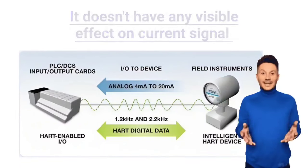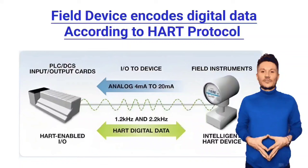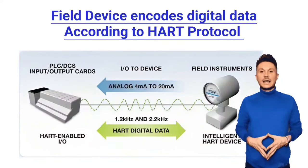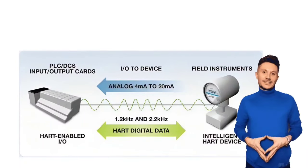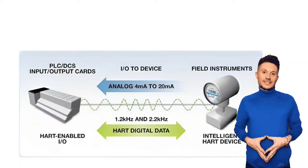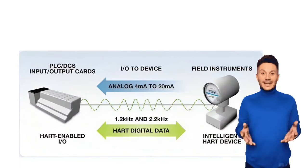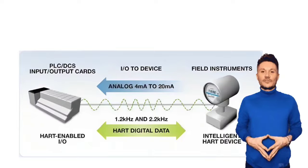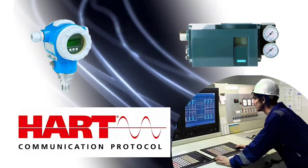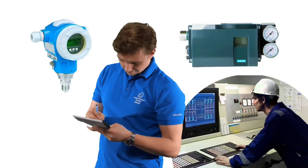The field device encodes digital data according to HART protocol. This data is related to the device's configuration, calibration values, device status, and diagnostics. Through HART protocol, the operator can send commands to the field device and receive responses from the device. This enables configuration, calibration, monitoring, and diagnostics of the device.